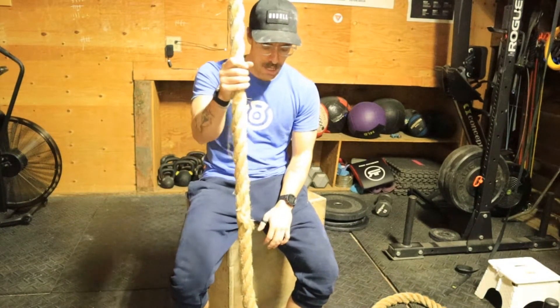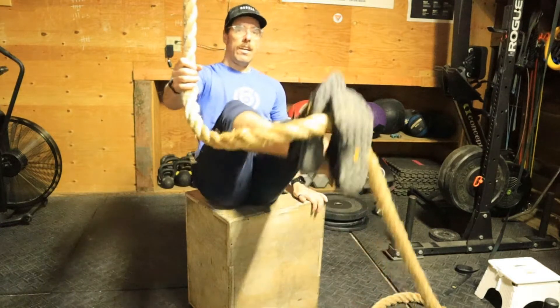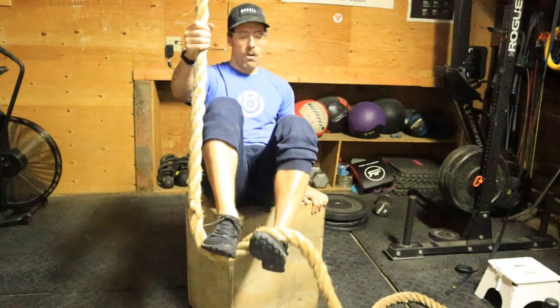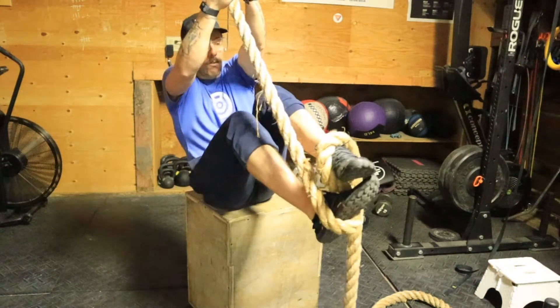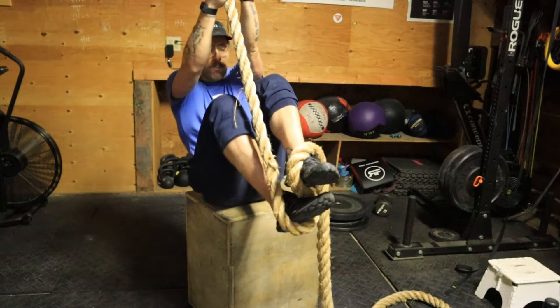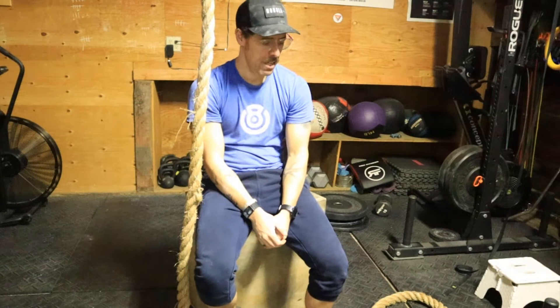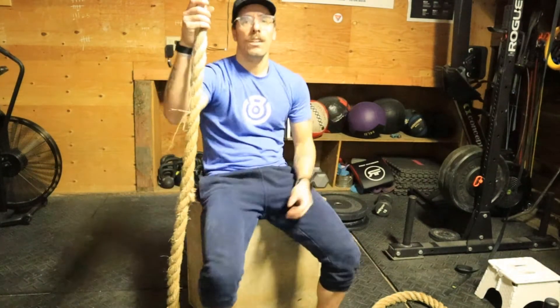Most people will do either this kind of footlock where you're stepping one foot on top of the other on top of the rope, or some people will go around and then step on top of it. Both are very intuitive for your brain and muscles. The problem is that as soon as you start pushing down, both feet go in the same direction — both go down — so you're not really squeezing the rope, and it also doesn't allow you to bring your feet very high.